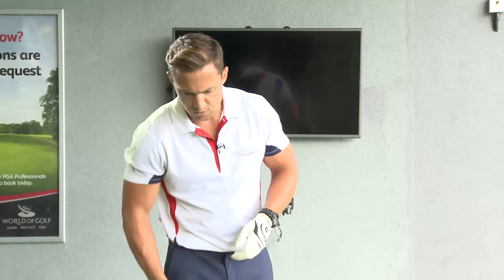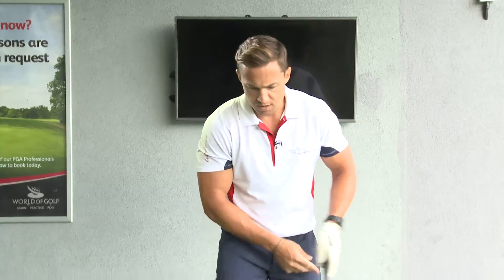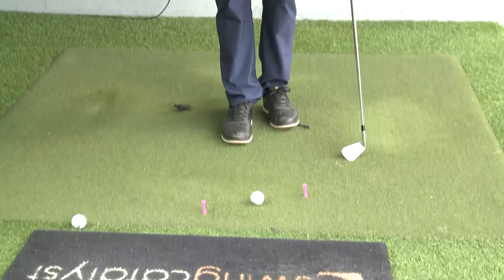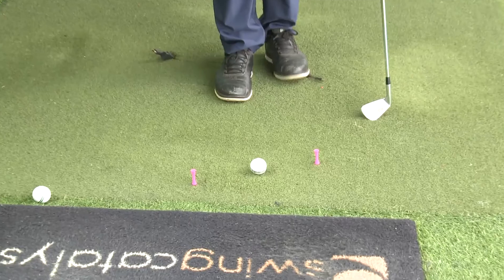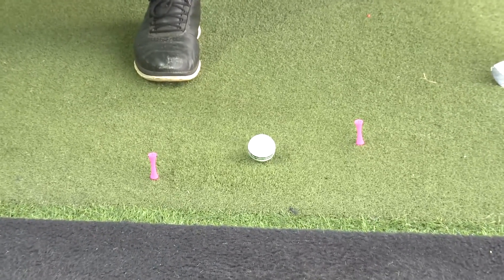So what you do is, when you are on the range next time, place two tees — one three inches to the front and left of the ball, and the next one three inches to the right and back of the ball.